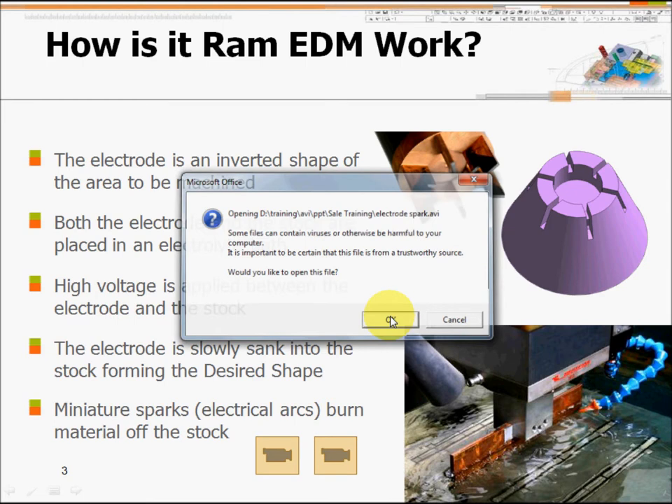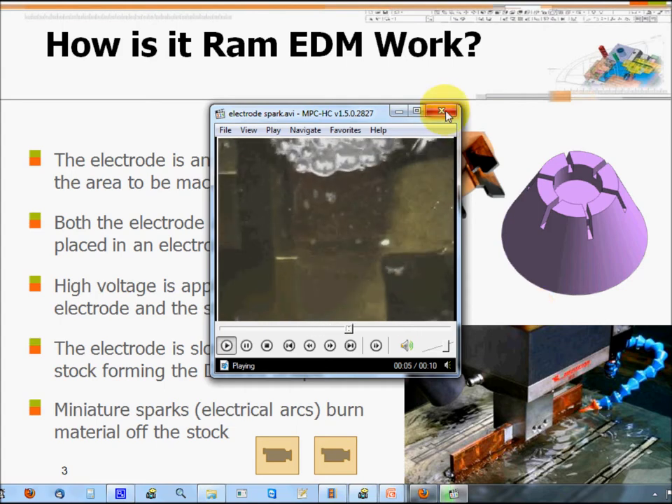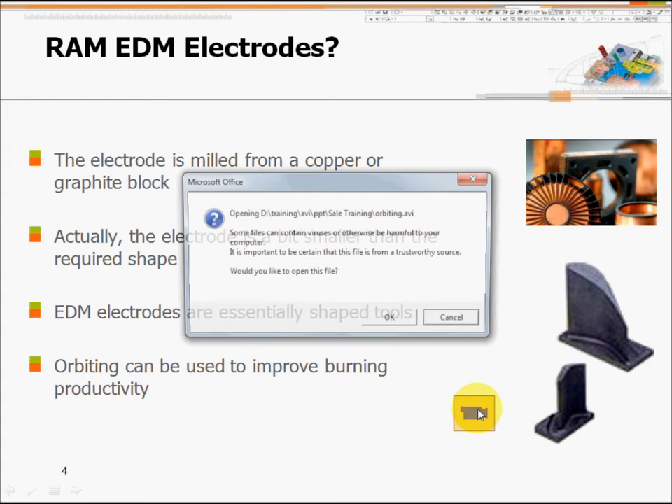This is the actual spark of the EDM. The electrode is normally made from copper or graphite — copper is the most popular one. The shape is normally smaller per side compared to the mold insert. The per-side offset, a 3D offset, is sometimes 0.1 or 0.2 — this is the spark gap. Sometimes your EDM machine might need to do some orbiting, and you need to include the orbiting offset into the electrode.